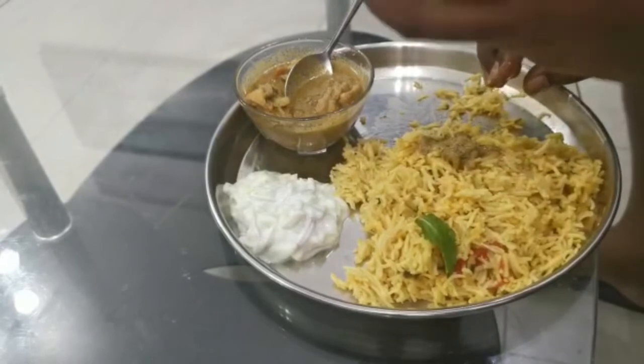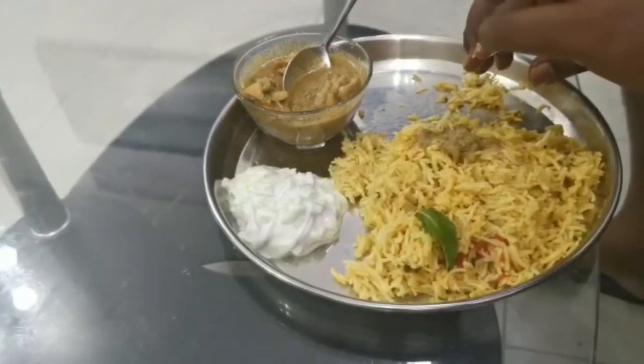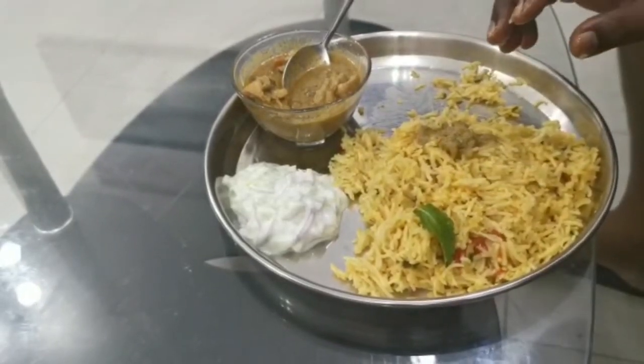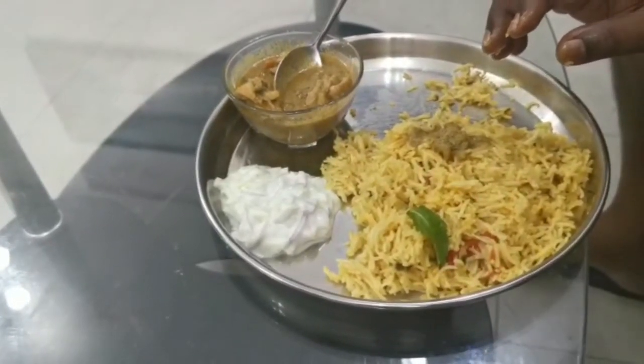If you eat this chicken curry or mutton curry, you can eat this. This is a super kuska. If you are subscribed to our channel, please like this video. Thank you for watching.